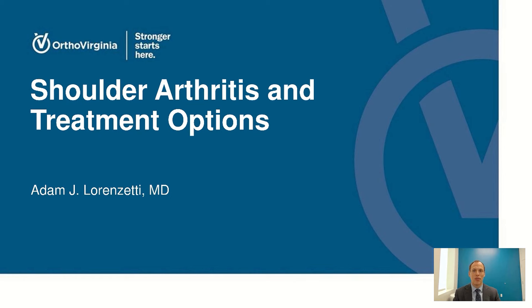Hello, my name is Dr. Adam Lorenzetti. I'm a shoulder and elbow specialist at Ortho Virginia, and thank you for joining us today to talk about shoulder arthritis and treatment options for it.